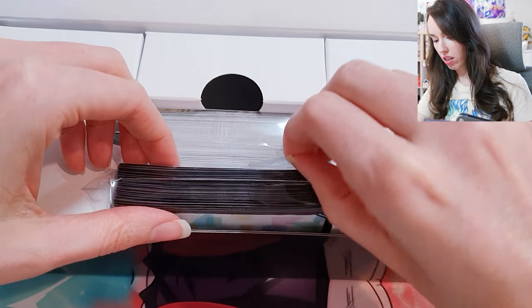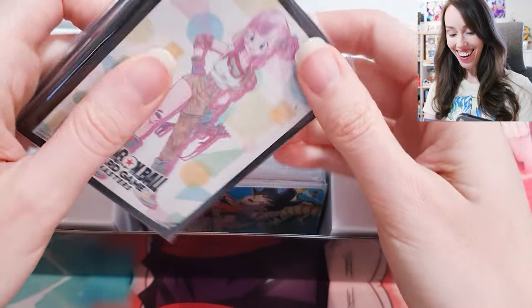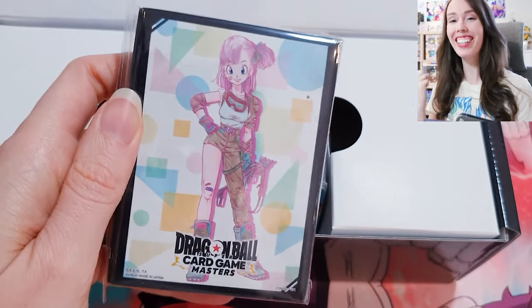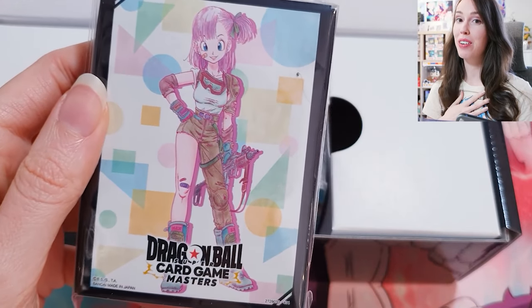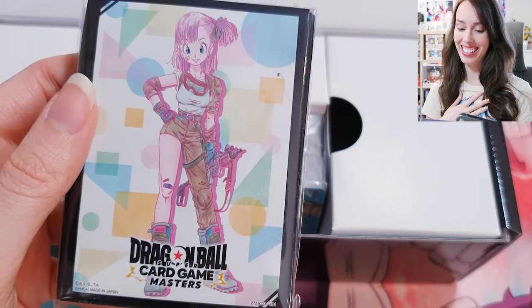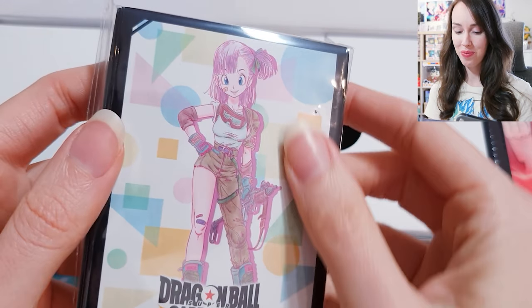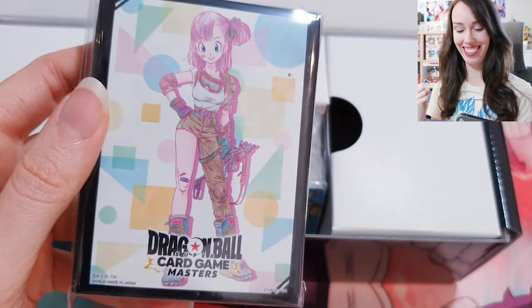I think these are the sleeves. Oh yes! Oh my goodness, yes! I got the sleeves I wanted. Oh, my favorite version of Bulma — the Wild Rider outfit! Oh my goodness, these are so beautiful. That's so awesome. So happy I got that.